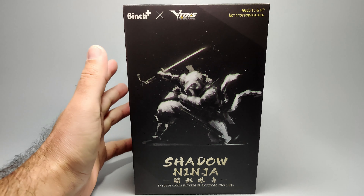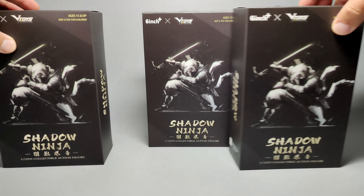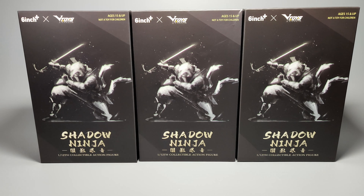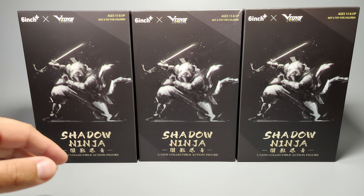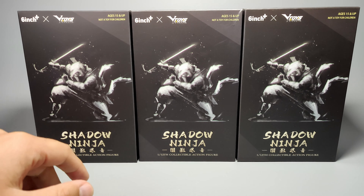They are six inch ninja figures. They come in three different flavors — we've got three in a ninja formation here. They are basically the same figure, but in black, white, and red. The clothing is just the only difference really. But they come with different accessories like sword, kunai, and other kind of ninja stuff, which we'll go through later on.